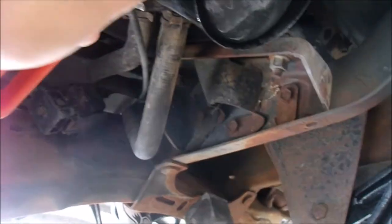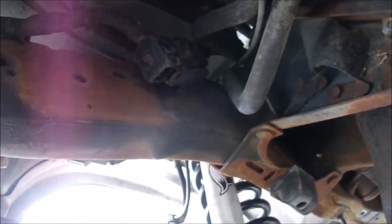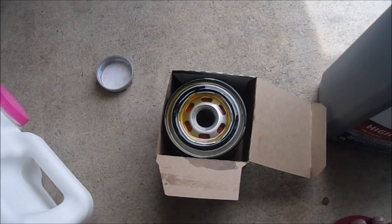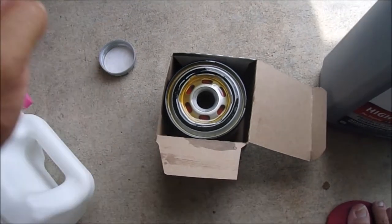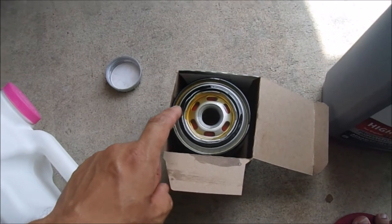See if I can do this with the camera in my hand — righty tighty, lefty loosey. There we go. Time to put in some fresh oil — oil in the filter, oil around the o-ring on the new filter.